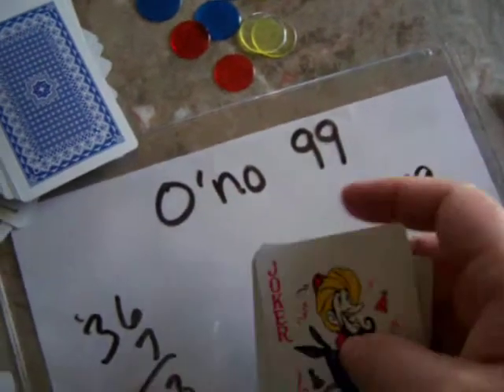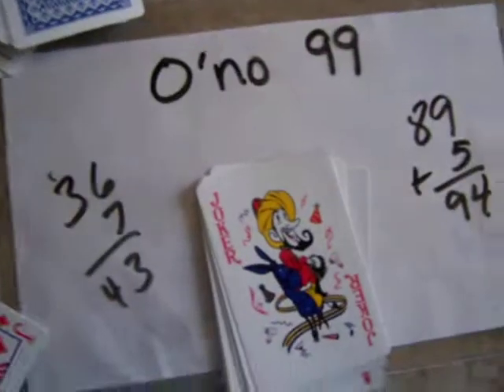You could also play a version where you start with a hundred and subtract, getting the score all the way down to zero. So have fun with it — that's Oh No Ninety-Nine.